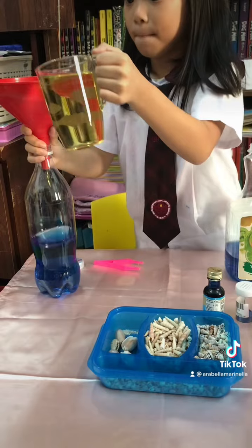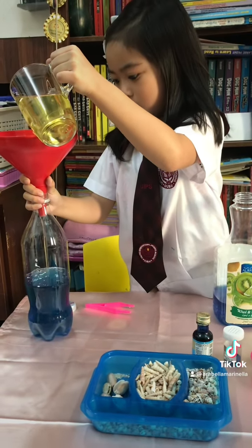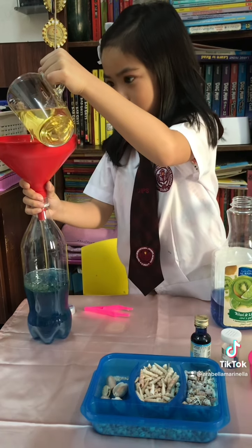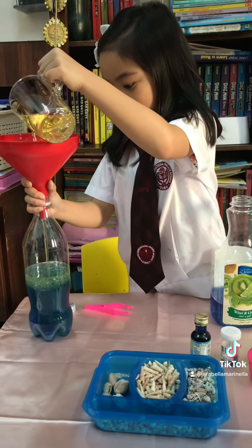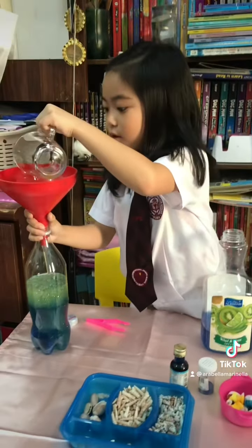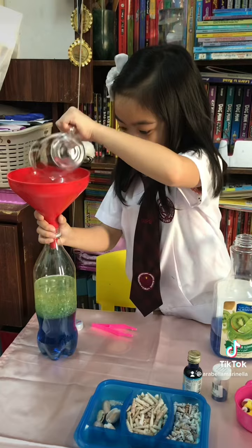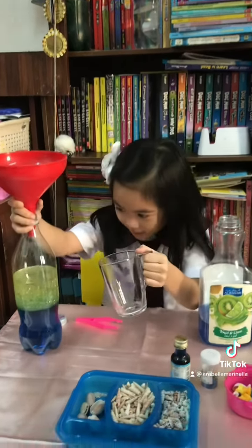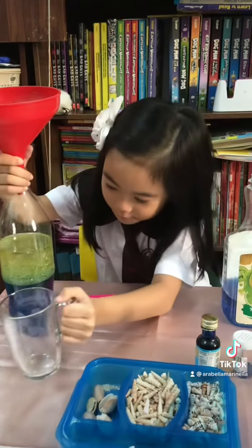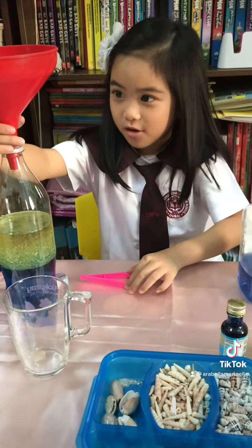I'm scared. A bit of it. It's so cool! It's very beautiful! It's like a real ocean.